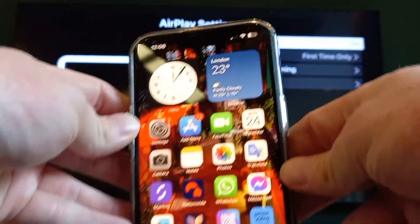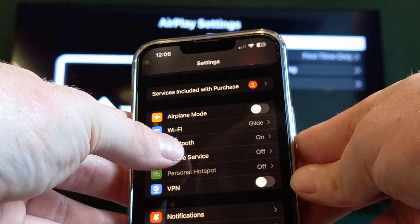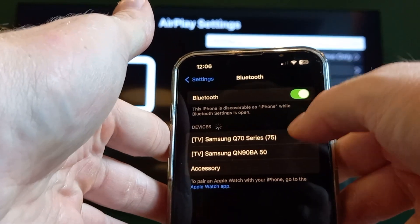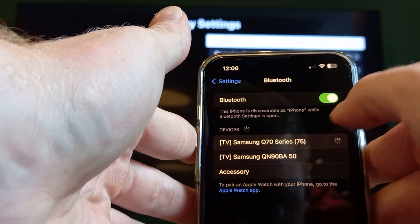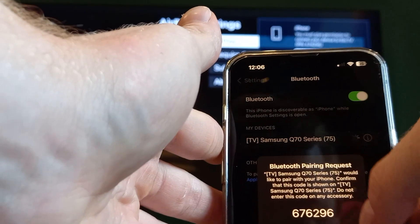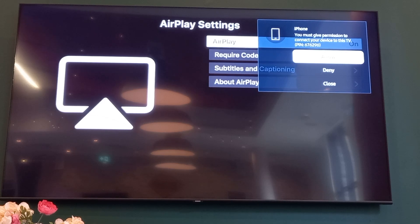It could also be your iPad as well. Click on Settings, then you'll want to click on Bluetooth and make sure that's on. Then look for your device — for me it's the bracket 75 at the top. Click on that on your mobile device. You'll see a code — make sure you note that — then click Pair, and on your TV screen click Allow.